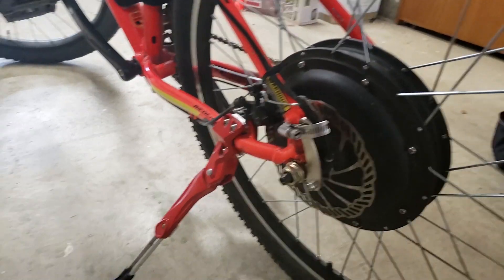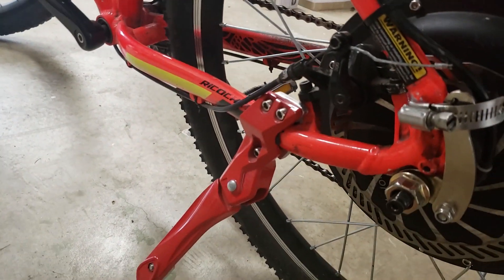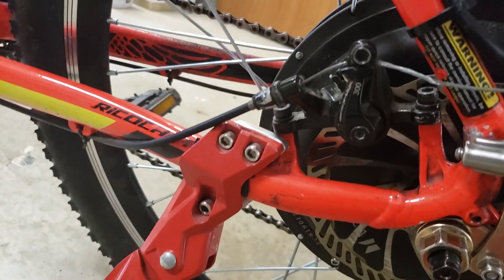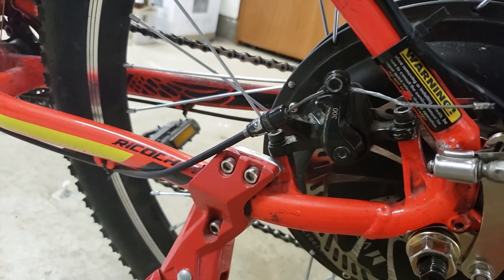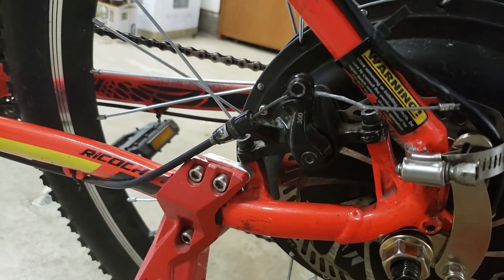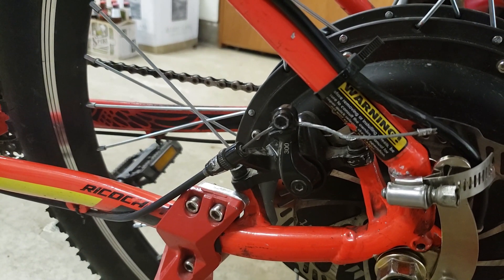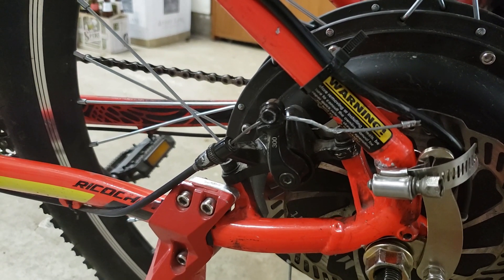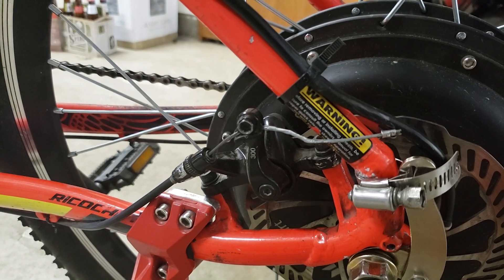One thing to keep aware of with e-bikes is they go through brake pads like nothing. This is my second set already. I have to constantly adjust them because they wear out so easily going from 35 mph down to zero. You'll need to replace them a lot. Disc brakes aren't a must, but you really want them — rim brakes will wear out super fast.